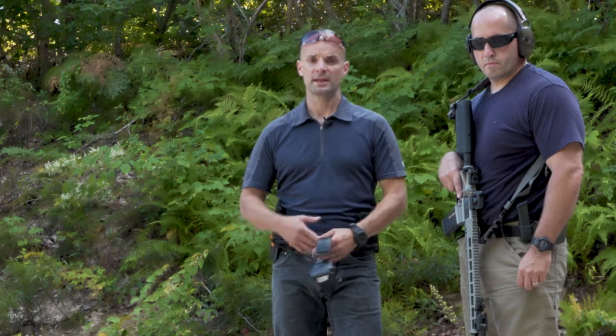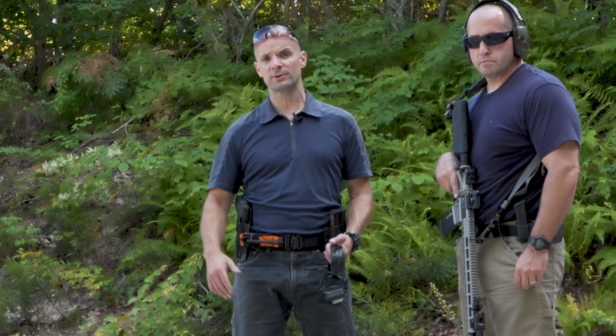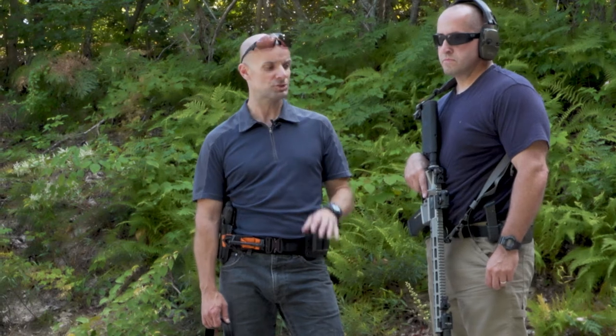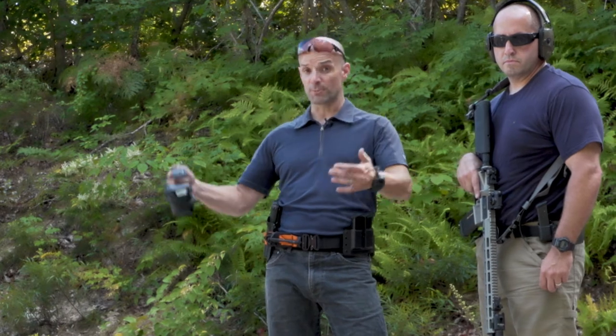The theory with a 50-yard zero is that once zeroed at 50 yards, from about zero yards out to about 250-300 yards we're going to be on target for the most part with a rifle like this. Once we start getting past that distance we have to compensate a bit. We have hold-over and offset at extreme range, but a good 50-yard zero will get the job done. I recommend it for a battle rifle or AR-15 style sporting rifle.